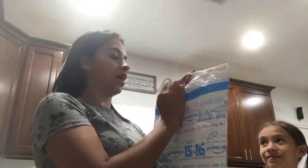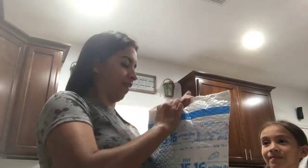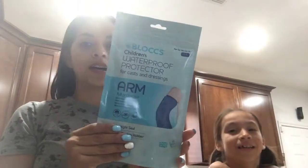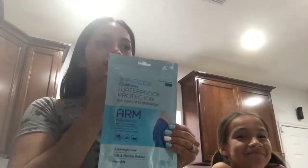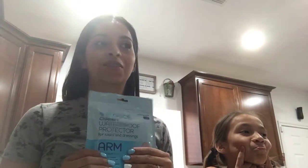This is the package. You guys ready? I know what it is and I'm going to show you guys. It is a waterproof protector for cast. Now, why did we order this? We ordered this because my one-year-old broke her arm. She fell off the bed while she was asleep and broke her arm — well, not her arm, but she broke these two little bones here.